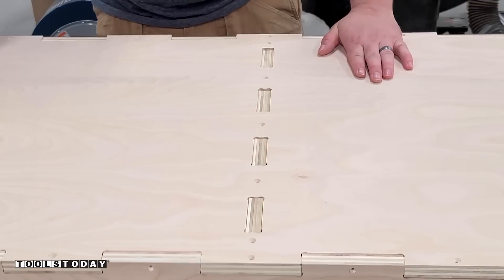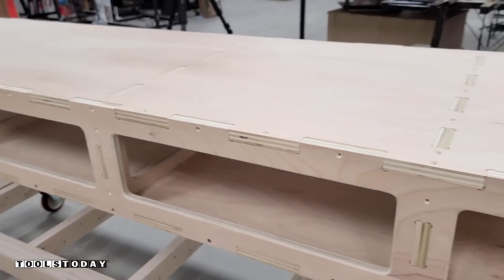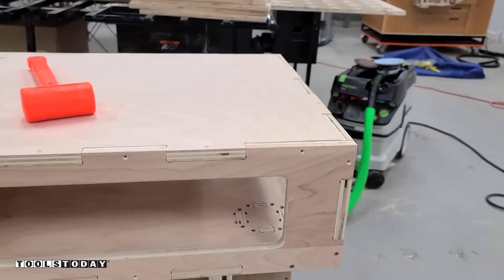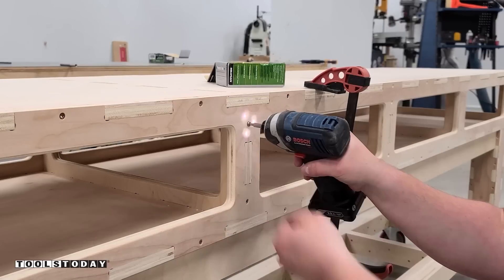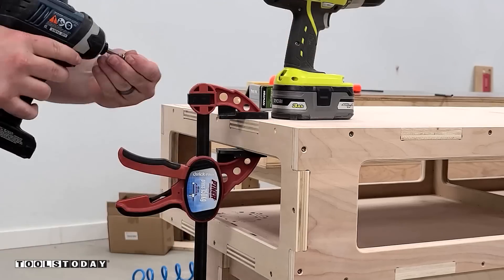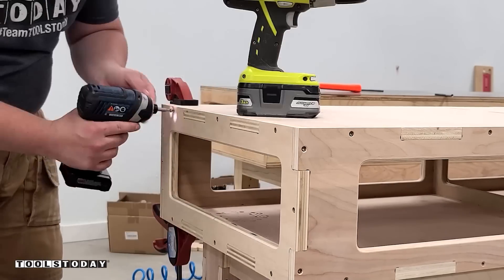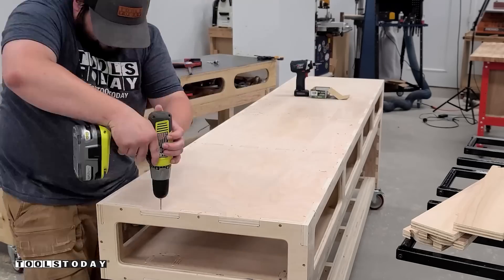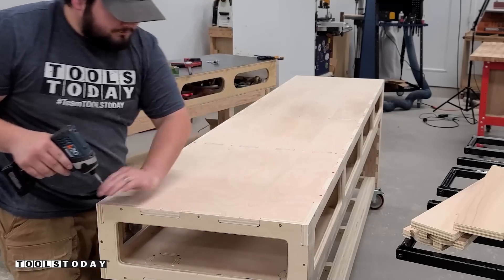I made sure everything was fully seated using a dead blow mallet and everything fit perfectly. This is all about making sure everything fits perfect — there's not a whole lot of room for error on the workbench, and I'm glad to say the design process other than the leg mishap didn't fail me at all. Really happy with how this design turned out. It was definitely a challenge and seeing it all come together is very satisfying.